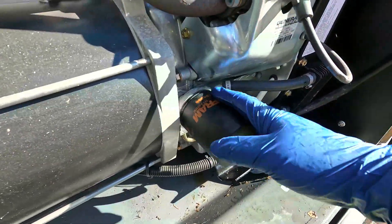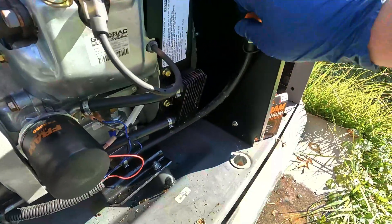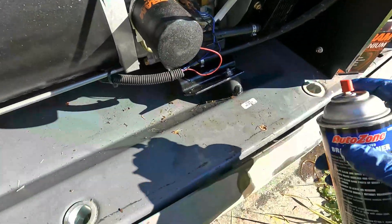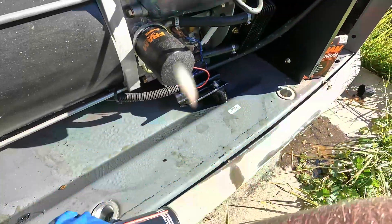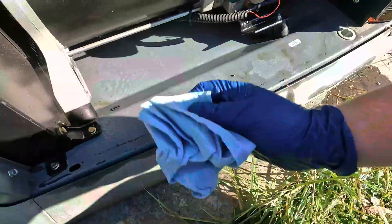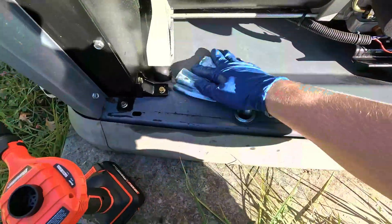I've got the oil filter back on and placed the drain plug back up and tightened it. Make sure both are tight. I'm going to hit this area with a little bit of brake clean just to clean up down here, then take a paper towel and wipe it all down. Then we're going to add the oil.